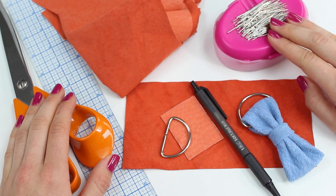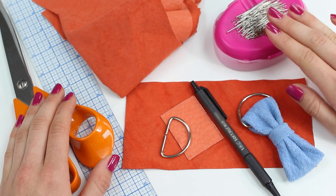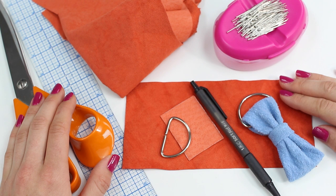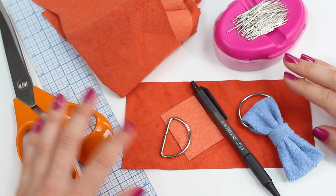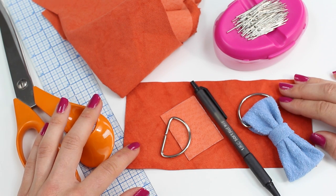You may also want some pins, especially if you're working with a normal fabric — obviously you don't want to pin the leather. And if you are working with a thick leather, you may find that you need a leather needle for your machine. This lightweight leather is absolutely fine with a normal machine needle, but you may need a leather needle for some of the heavier weight leathers.